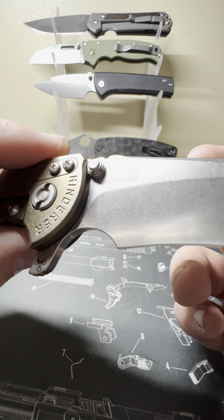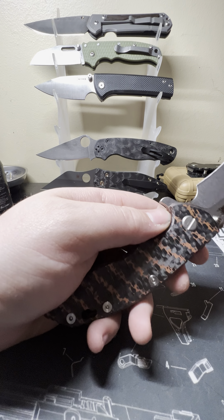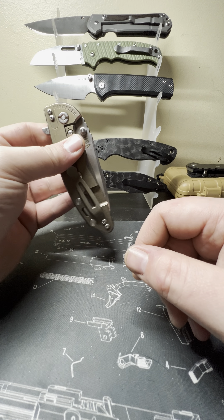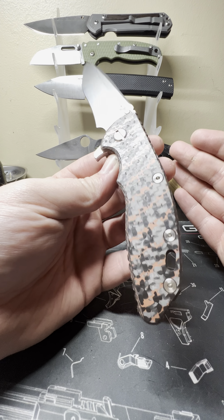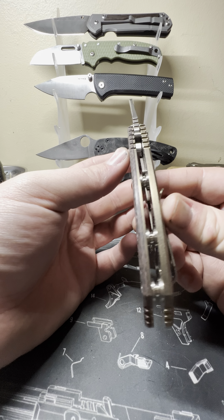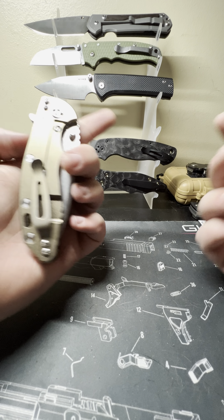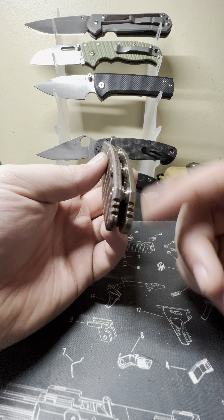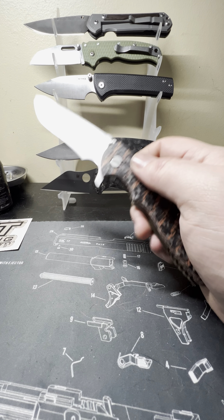So yeah — the Hinderer XM18 3.5 inch, my take on it: fantastic knife. If you had the choice to get just one knife, I think this would be in the running for the top one. Just the modularity, the way you can customize it, there are so many options — even though every single one of them is sold out everywhere. I'd really like to get the HMBS — the Hinderer Modular Backspacer System — but anyway, wrapping up on the Hinderer XM18.